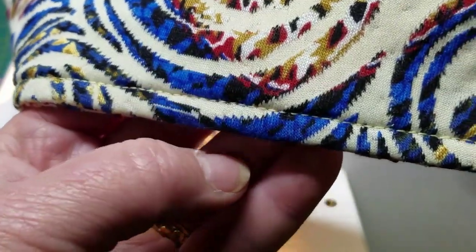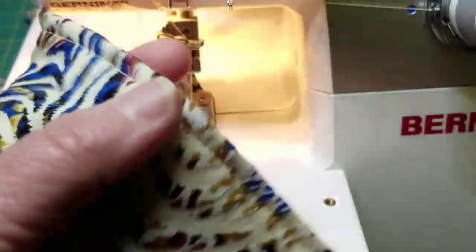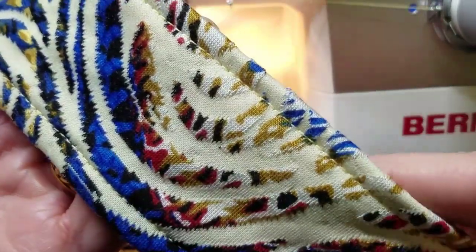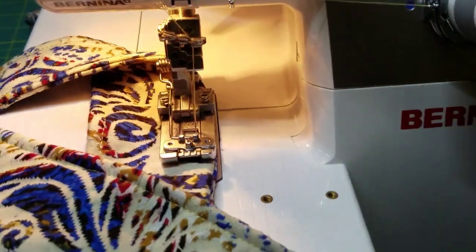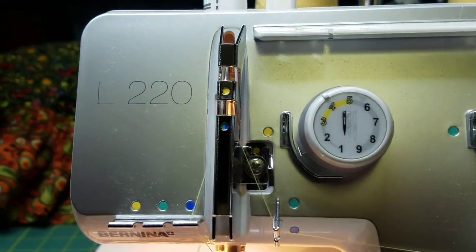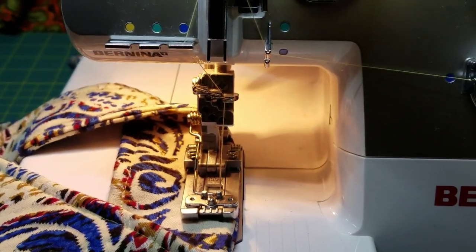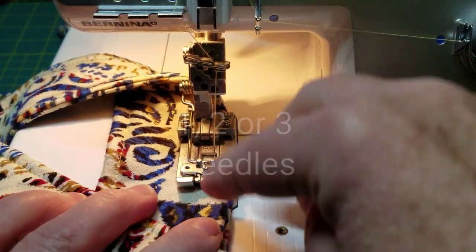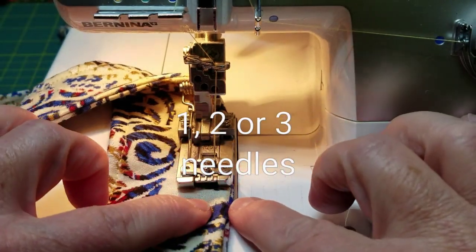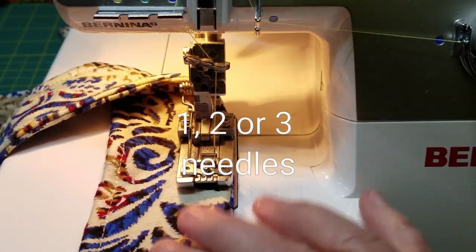The cover stitch machine with a single needle making a chain stitch is a decent way to sew really fast for quick projects and all of your seams. I just wanted you guys to realize that you could do regular sewing with that cover stitch machine. I'm on a Bernina L220 — not a current model you can purchase, but there are many cover stitch machines in the world. No knife — remember, a cover stitch doesn't have a knife. Usually you could use a single, a twin, or a triple needle. I just wanted you to see what that looked like with a single needle.